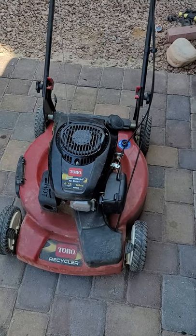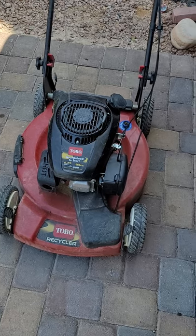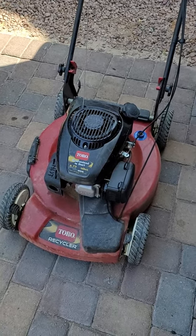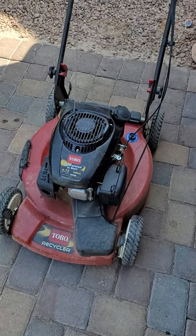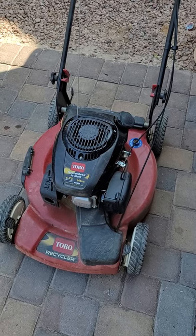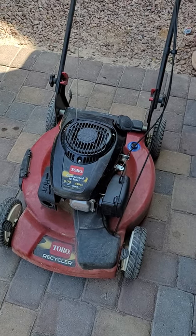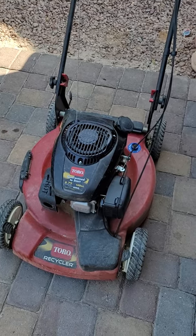Hey there. If you've clicked on this video, it's most likely because your push mower won't run, specifically this Toro. What you're about to see — I'm going to front-load this — this is working now. You're going to see when it wasn't working, all the steps I went through to get to the point where I found out what the problem was. I was wrong in the beginning, complacent in my troubleshooting — I thought it was fuel. It turned out not to be strictly a fuel problem. If you want to see what it wound up being, it was an ignition problem — skip to about the last five minutes of this video.